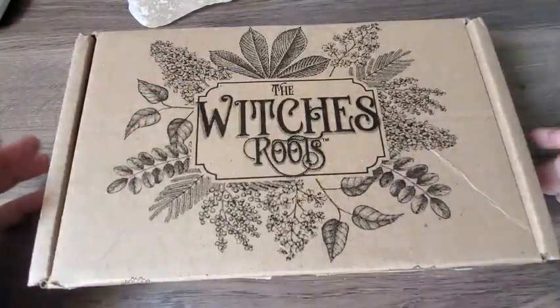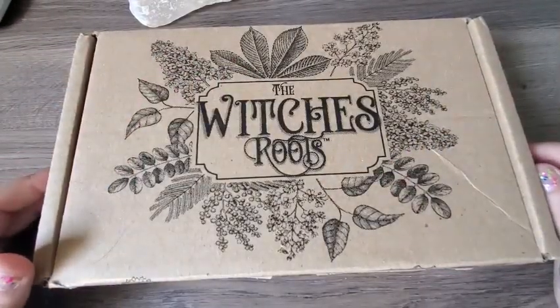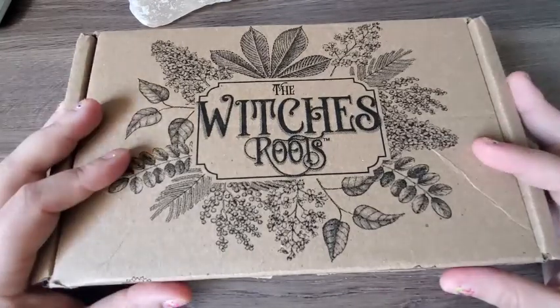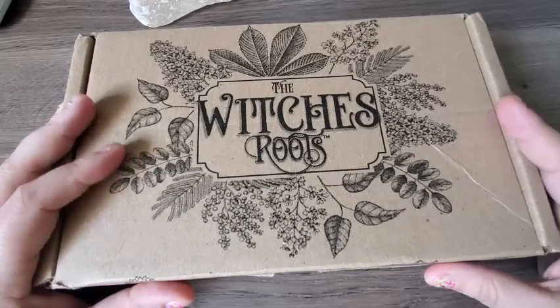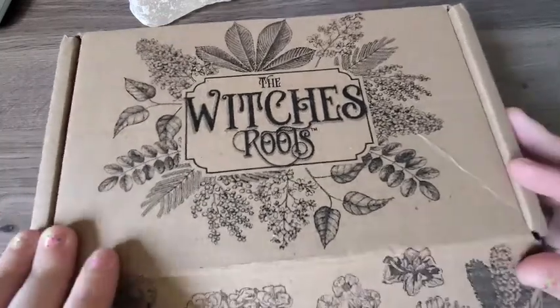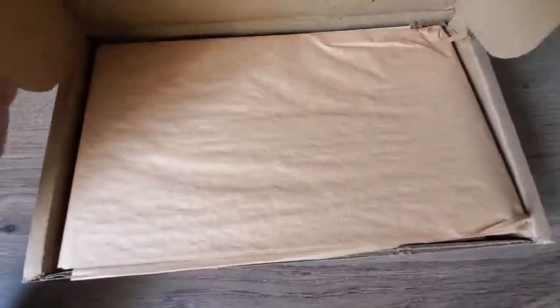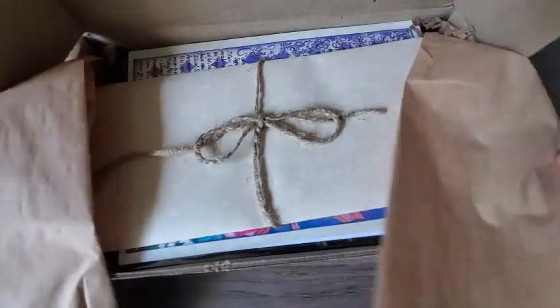Hello everyone and welcome back to another episode of Catharsis Inc. I just received the newest box of the Witch's Roots, so let's open her up and see what we have here.